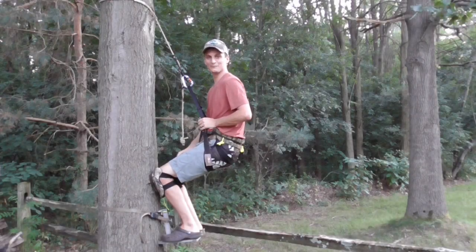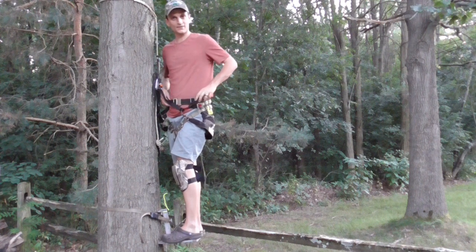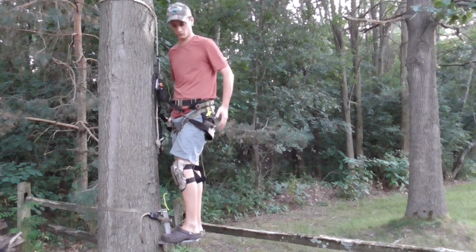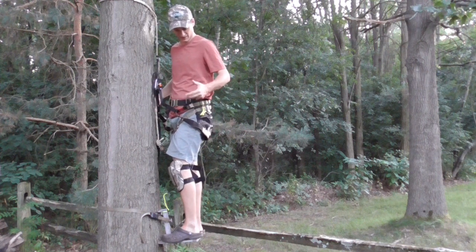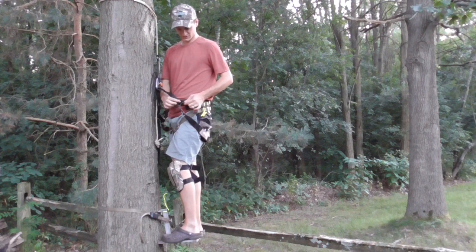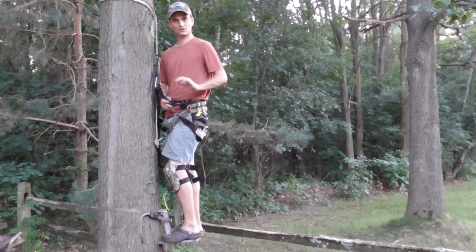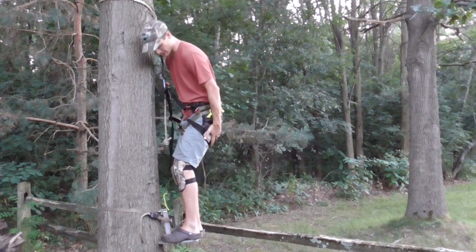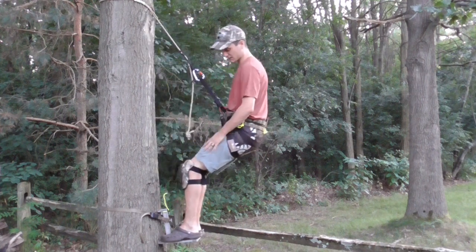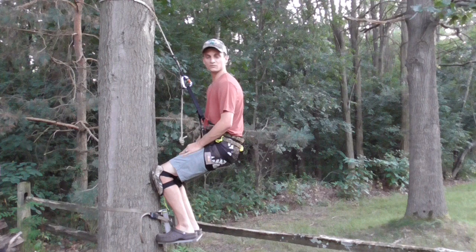Now I want to give you a quick rundown of the Kestrel Flex in the tree and how I like to run it. I run the waist belt just slightly above my belt — I find I don't have to wear it low at all. Wearing it above the belt helps me avoid any hip pinch whatsoever. I'm a sitter, so I adjust it so my knees are about 90 to 120 degrees off the tree.